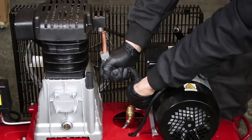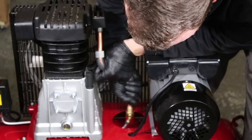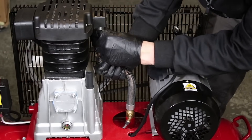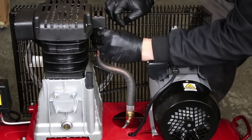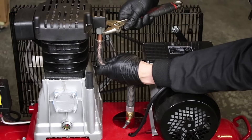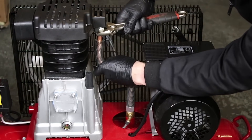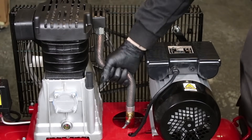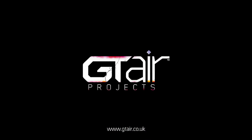You can now refit the main charge pipe. Tighten up the charge pipe nuts and nip them up with an adjustable spanner. Allow four to six hours for the sealant adhesive compound to cure before use.